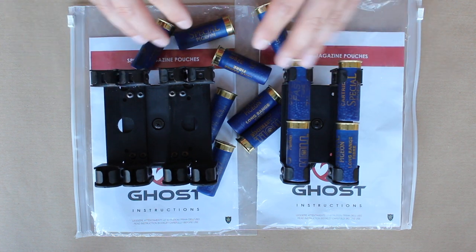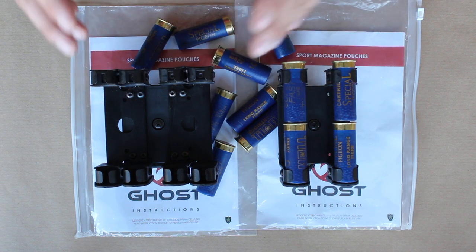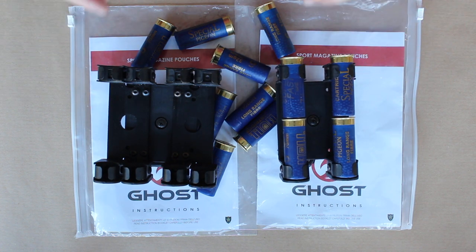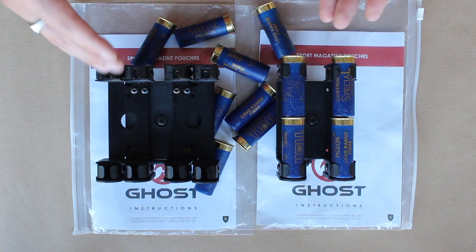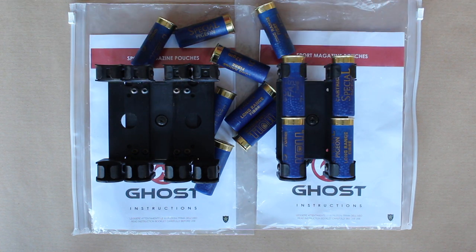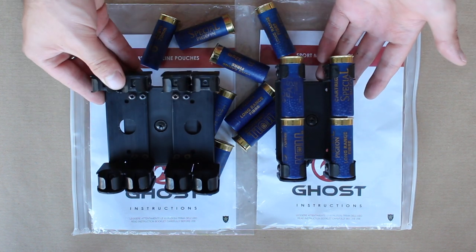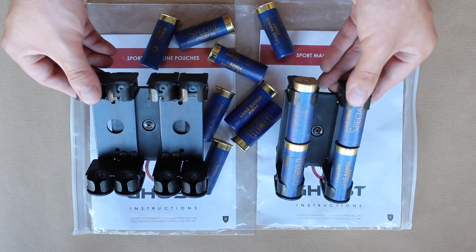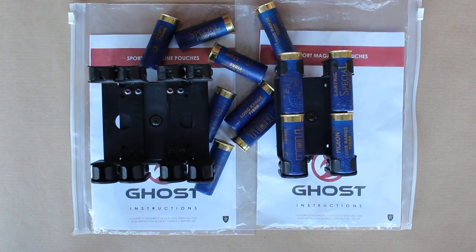I wanted to get this video out there because somebody may see these and go, 'Actually, that's exactly what I'm looking for, and this issue isn't going to bother me,' and snap them up. I think it's important to have constructive reviews, whether they're good or bad. So because I'm not going to be using these as part of my competitive setup, I'm going to be giving them away as part of the 10,000 subscriber giveaway. AW Armoury have very kindly agreed to sponsor a day and give away a few other goodies, but I'll include these as well because they're only going to sit on my shelf. Over £100 worth of caddies shouldn't be sitting on a shelf — they should be used, and if somebody likes the look of these and wants to give them a try, they can have the opportunity to win them.